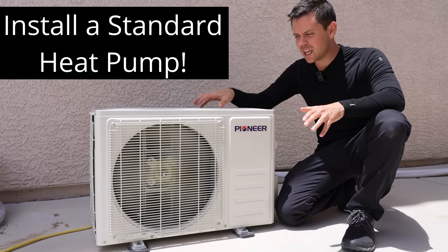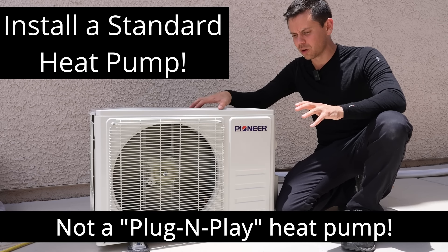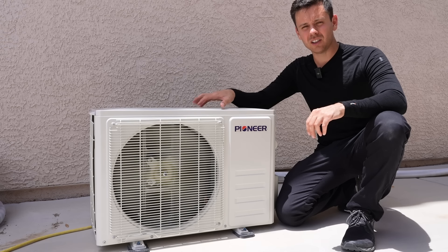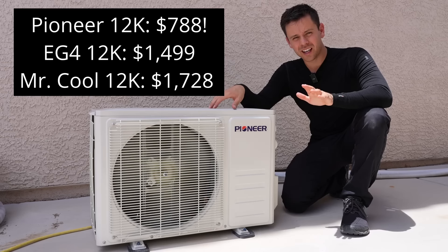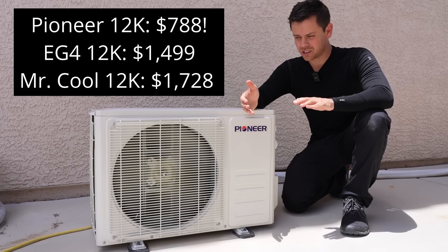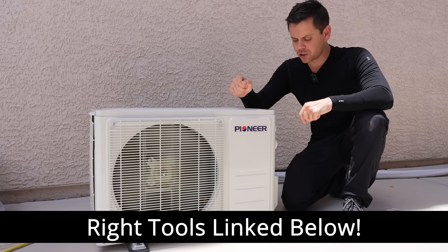Today we're going to learn how to install a standard heat pump without easy quick connects. This is not a Mr. Cool and it's not an EG4, so it requires a vacuum pump and some gauges. But if you know how to do it, you can do it quickly and these cost a lot less. The cost savings can be substantial — this unit is only $788. If you were to use the quick connect systems, it would be $1,500 to $1,800. So you're saving a ton of money, and if you have the right tools, it's very easy to do.